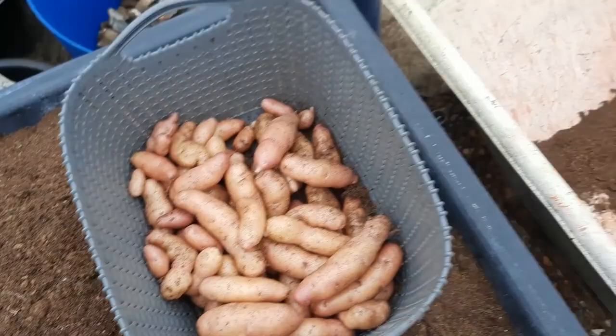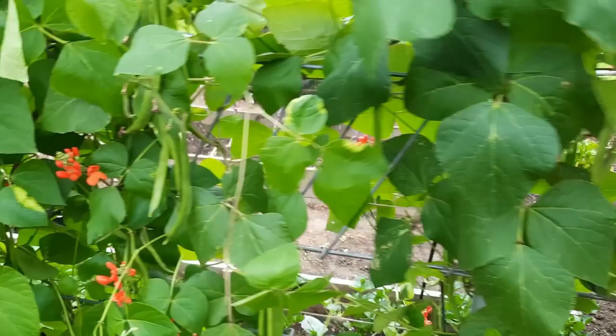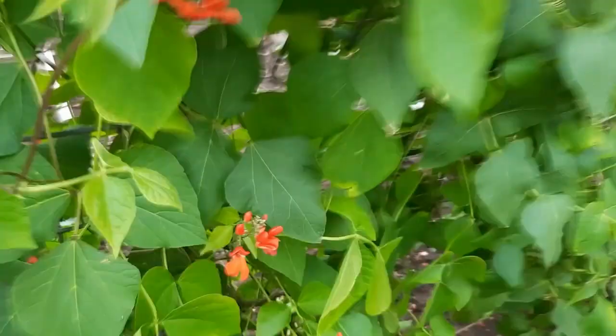We've got the runner beans — it's a late sowing but we're just starting to get some nice edible-sized ones on there. Another use for the neem oil is against black fly — I'm not sure if you can see it on the stems, but since I gave them a spray the day before yesterday it's really reduced.